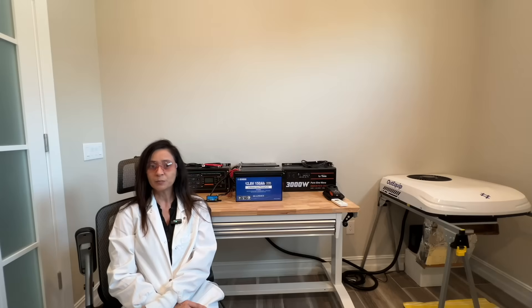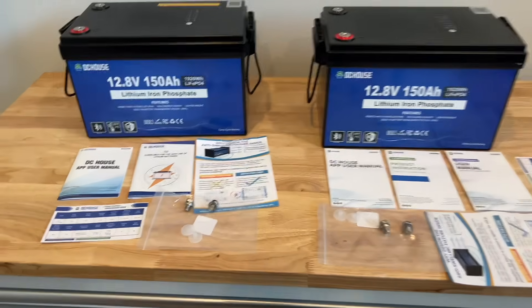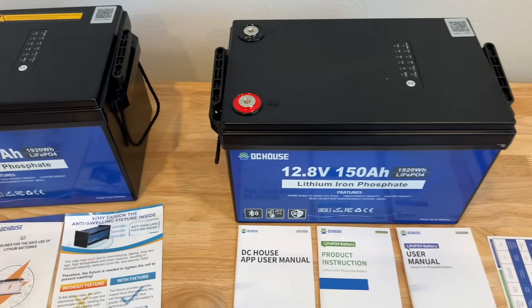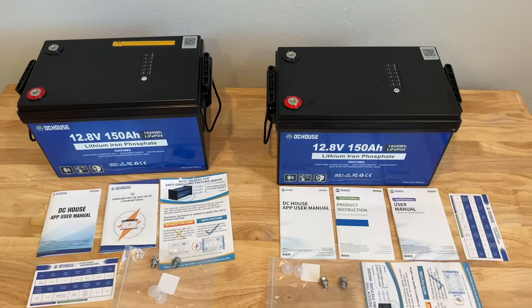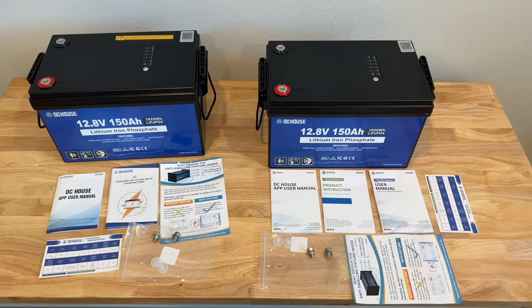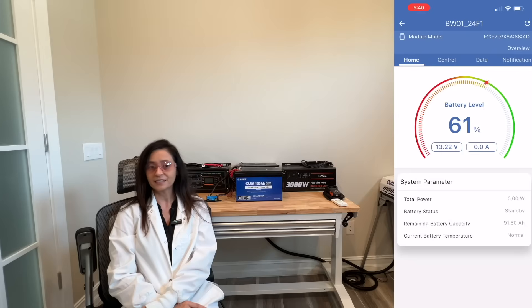Let's start by introducing the key players in this bench test. First, the DC House 12.8 volt 150 amp hour battery. It's currently priced on Amazon for $239.99 — check the video description for a discount code. For that price you get the lithium battery, two M8 terminal bolts, two rubber terminal protection caps, and the user manual with other miscellaneous literature.